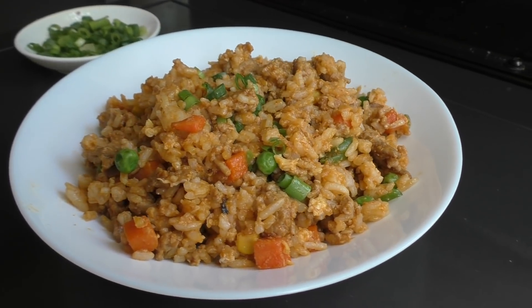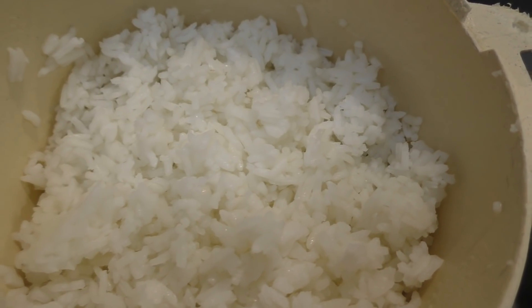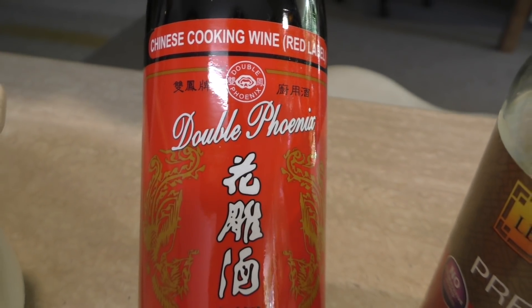Hi everyone, Greg here. When I am cooking I really like to have leftovers — I'll leave leftovers on purpose so I can cook something else with them. Today I'm going to make an Asian style fried rice using some leftover pork and some leftover rice. I'm also using other ingredients like Chinese cooking wine and soy sauce.